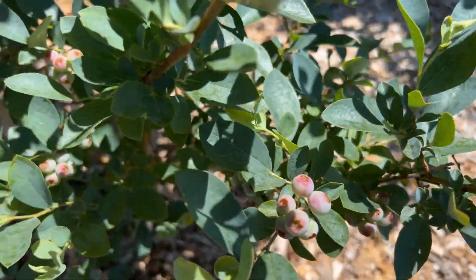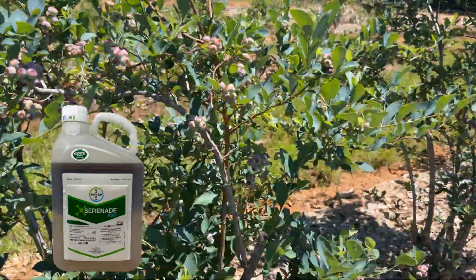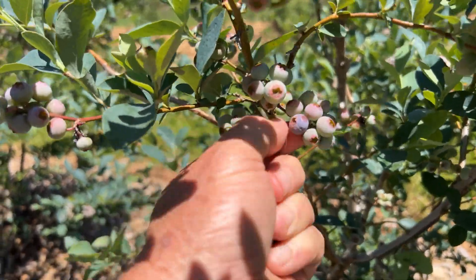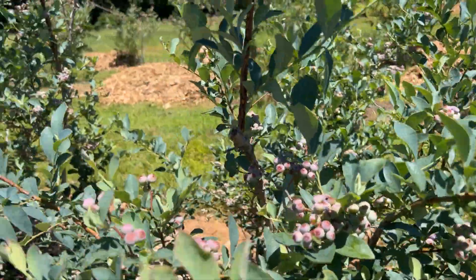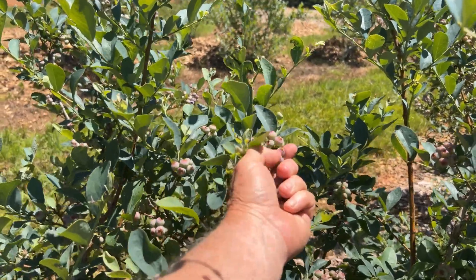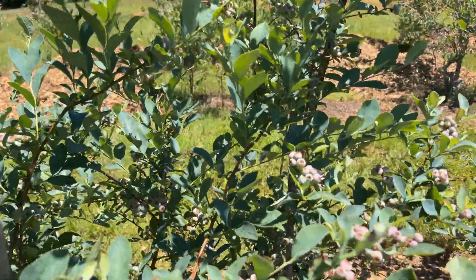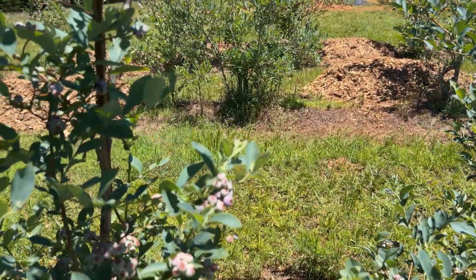You can spray a fungicide on that which will help, but we don't spray our bushes here. So far it's not on all the bushes very much, but on some you could just shake the bush and hundreds of berries would fall. I'm finding quite a bit. It usually starts about the time the berries are ready to ripen anyway.